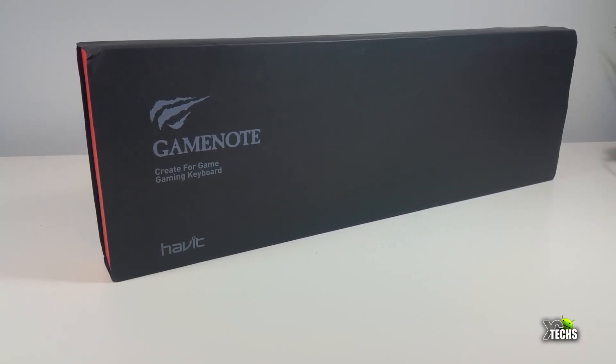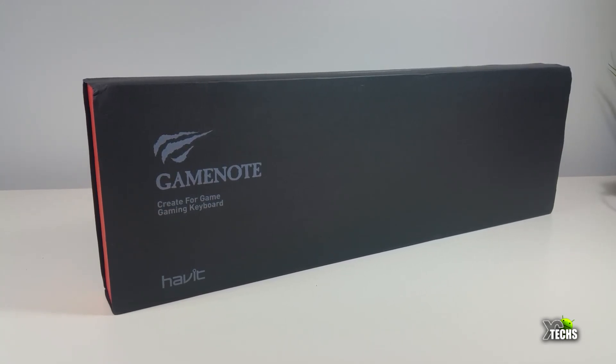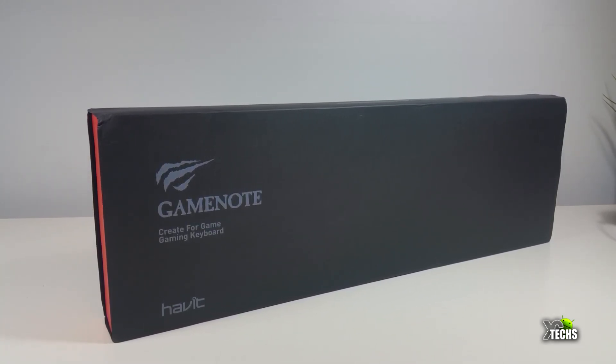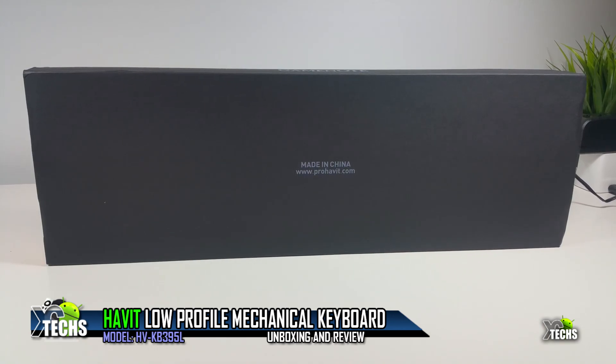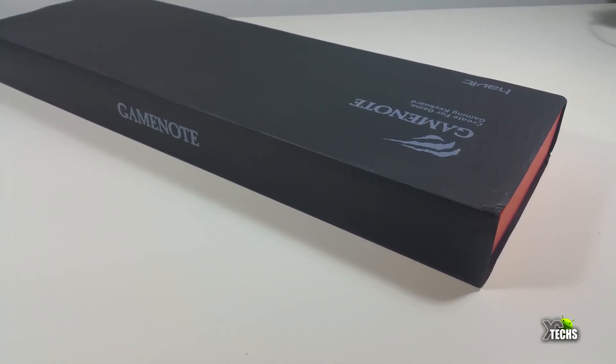Thank you for visiting our channel today. I came out to review and also quick unbox this keyboard. It is called Havit and it's model HV-KB395L — it's a low profile mechanical keyboard.